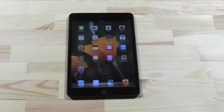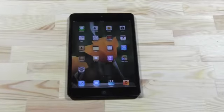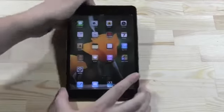Hey guys, Sascha from MobileGeeks here. You are taking a look at my favorite 7-inch tablet right now, and that's the iPad Mini, believe it or not. I've been a huge fan of the Samsung Galaxy Tab 7.7 and also of the Google Nexus 7, but I think this is right now the best overall mini tablet. So there is one issue with this little device.